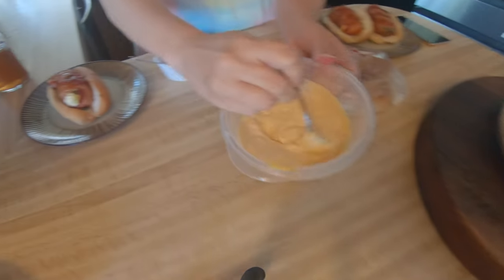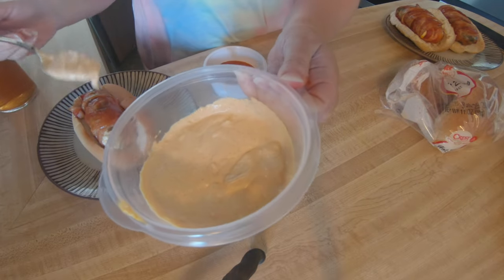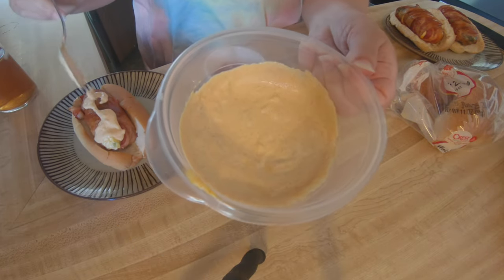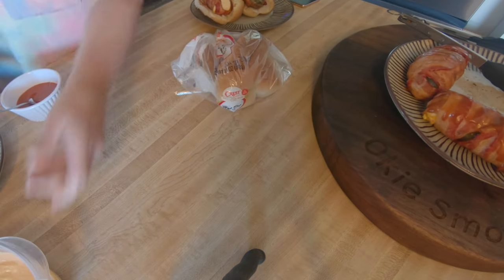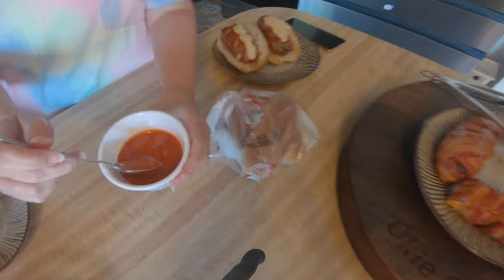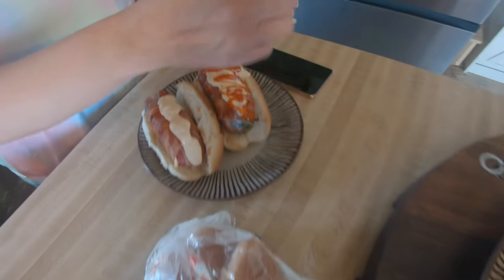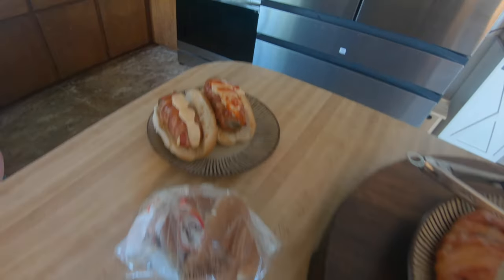We're going to top it with the sauce we made — the Big Mac sauce, which is actually zero carbs. And my husband wants the Carolina Reaper sauce on his. Wow, look at that — doesn't it look amazing? That's gonna be pickley right there.